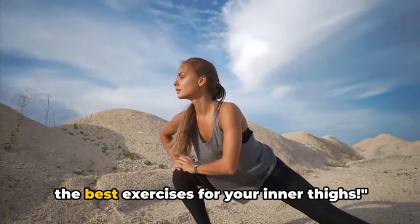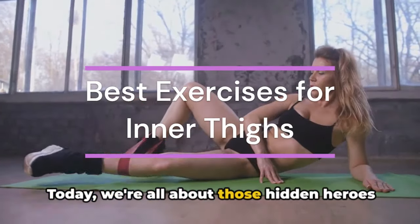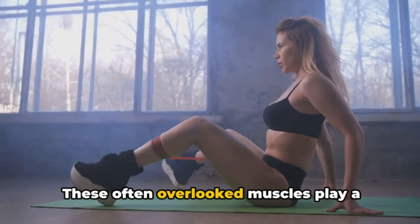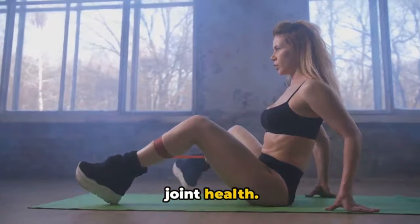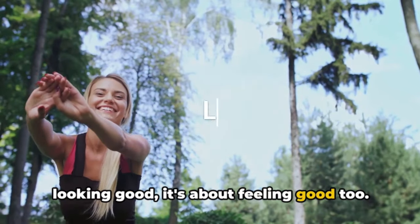Welcome to the journey of discovering the best exercises for your inner thighs. Today, we're all about those hidden heroes of your physique, the inner thighs. These often overlooked muscles play a crucial role in overall muscle balance and joint health. Strengthening them isn't just about looking good, it's about feeling good too.